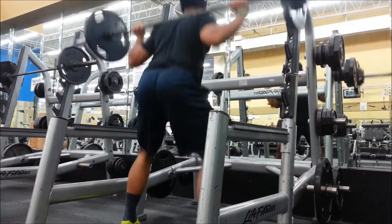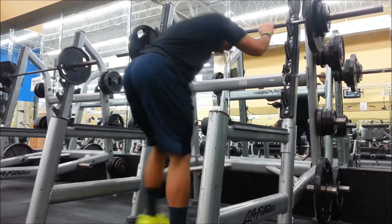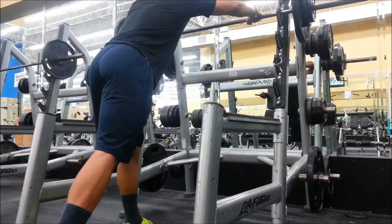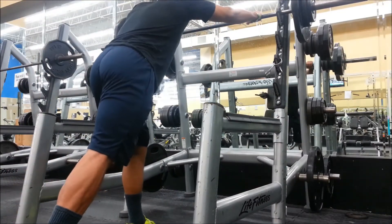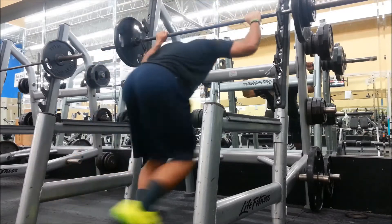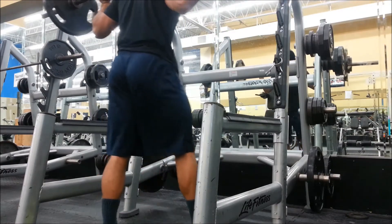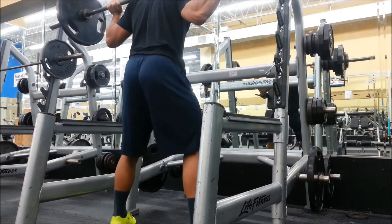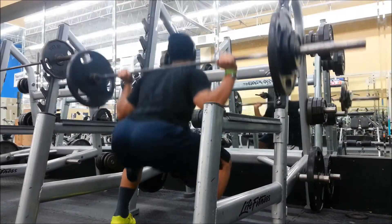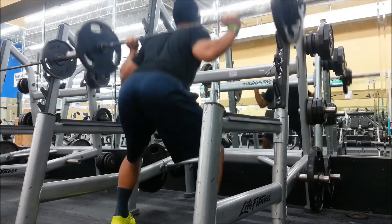This is my first set here. Make sure you hit depth — I see a lot of people in the gym doing squats and they don't hit depth, they go about 45 degrees and come up. You get a light burn on your quads but you're not actually working the muscles — not hitting the glutes, hamstrings, quads — everything. Make sure you hit depth.